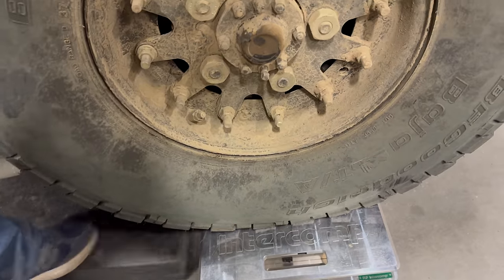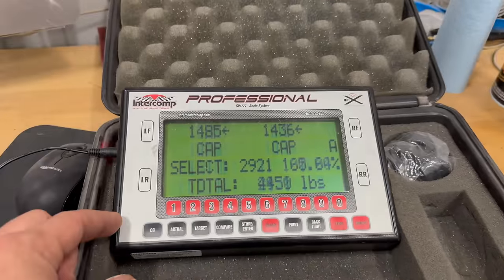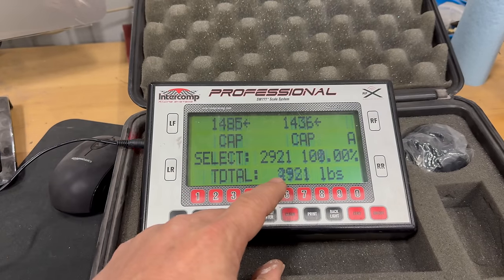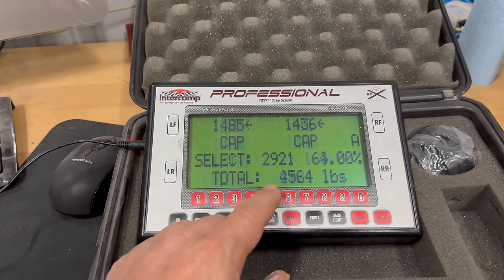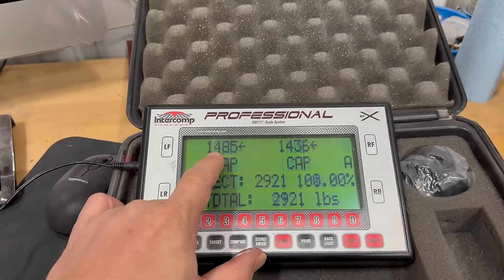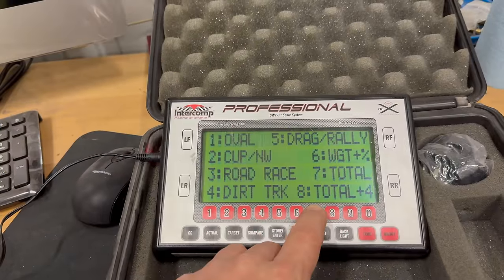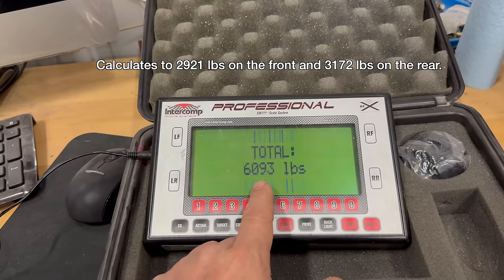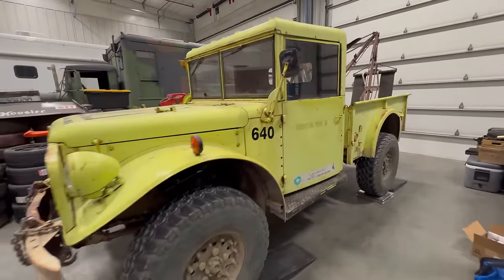Make sure the wheels are not touching any of the ramps. Let's take a look at the results. It looks like I'm actually exceeding the capacity on the rear scales, so the truck might weigh more than I expected. But you can see left front tire: 1,485 pounds, right front tire: 1,436 pounds. Going to total — it gives us 6,093 pounds overall. So we can get the total weight even though we can't measure the individual rear corners.